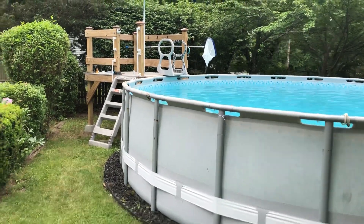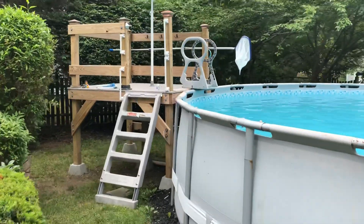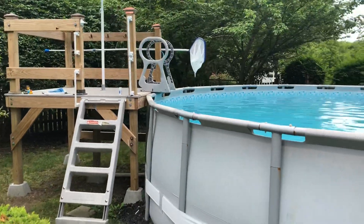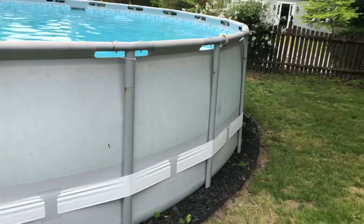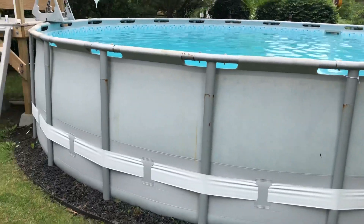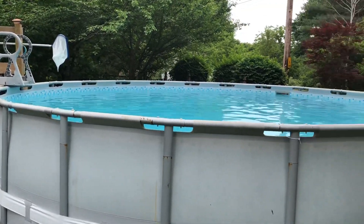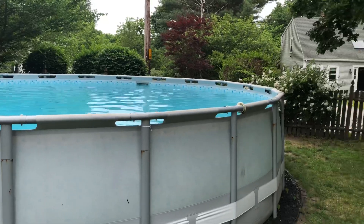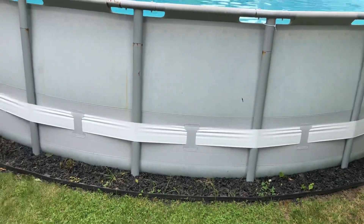Hey everybody, I've been getting some questions and messages about how the pool is standing up after a couple of years, so I'm just going to do a quick video. As you can see, it's still standing, and this is after two winters here in Massachusetts.